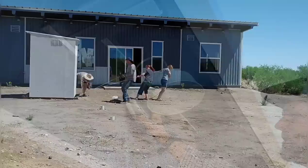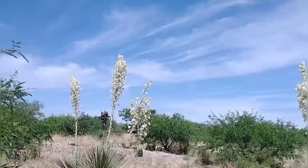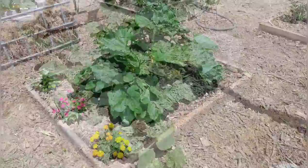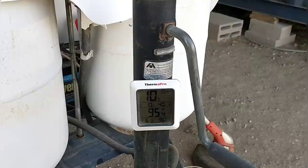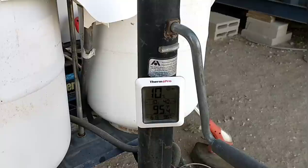A little about our climate: last summer the highest temperature we recorded was about 105 degrees. June is typically the hottest month, and once the monsoon rains begin in July we should cool back down into the 80s. It's a hot day in late May here in Arizona — about four o'clock in the afternoon, just a little over 95 degrees. We just got out of our RV where we have an evaporative cooler going. It's pretty comfortable in there, and we're about to go check out the house and see how it's doing.